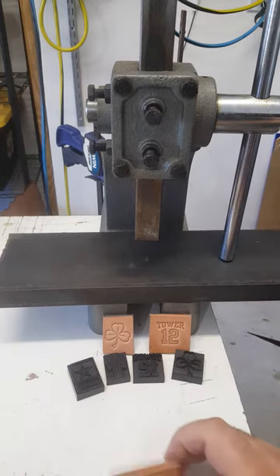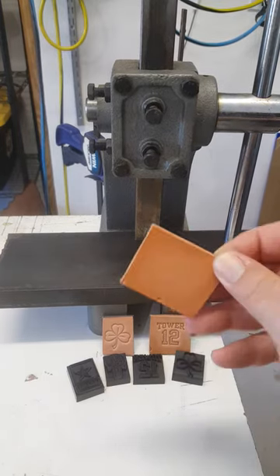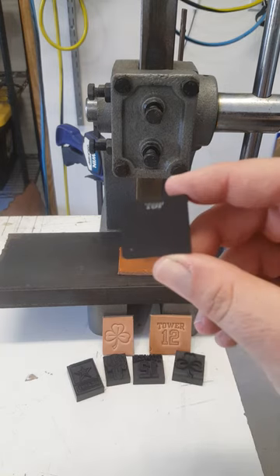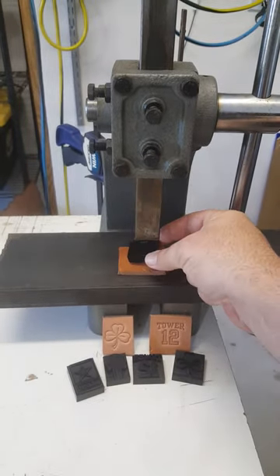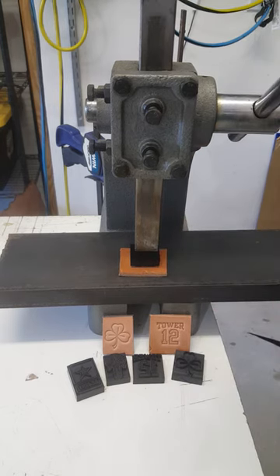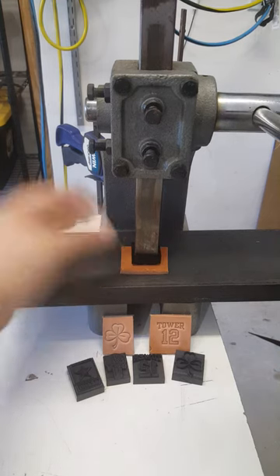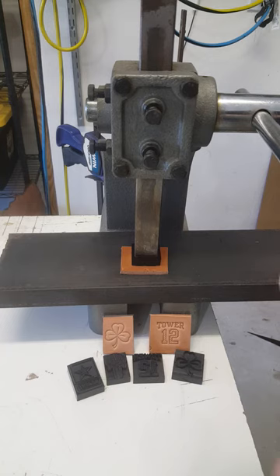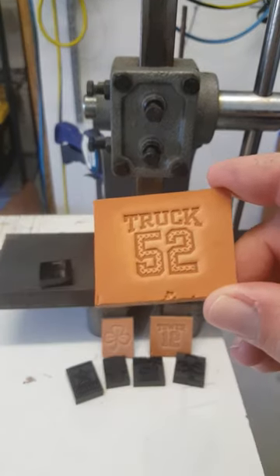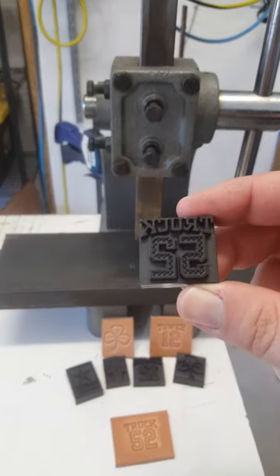When using my stamps on veg tan leather, you're going to get a better impression. Line your stamp underneath the ram foot — the more surface area you can cover on the back of the stamp when pressing down, the better. Line it up the best you can and then press. I'm barely putting any pressure on this right now. I usually hold it for about 10 seconds and then release.